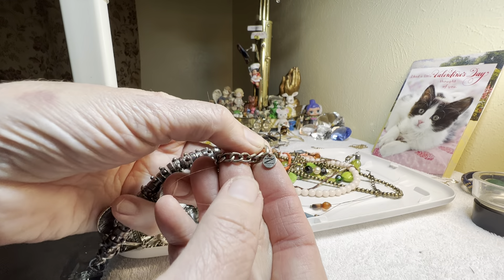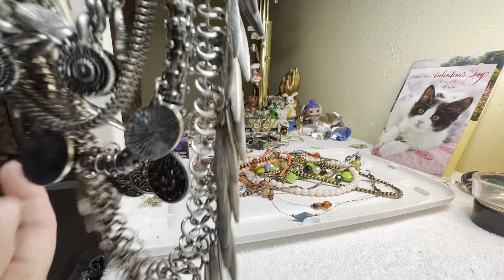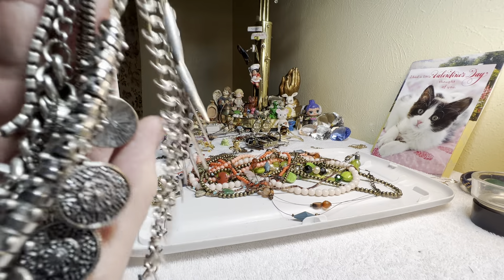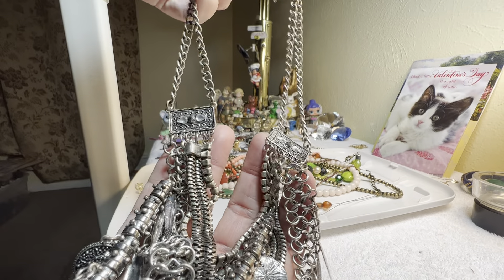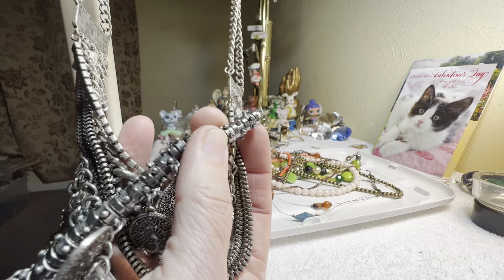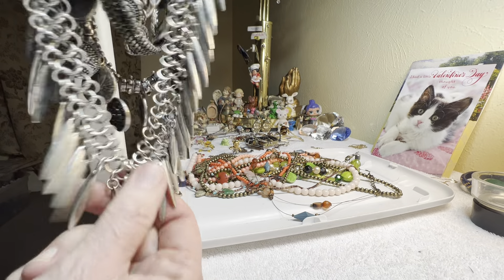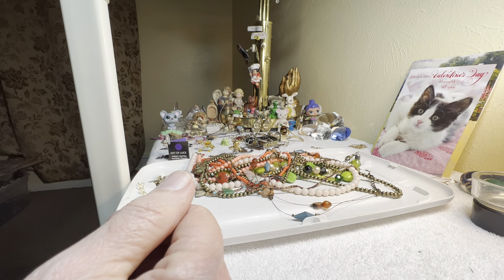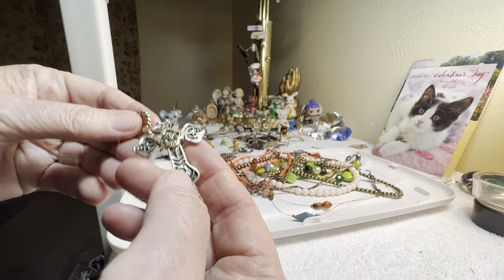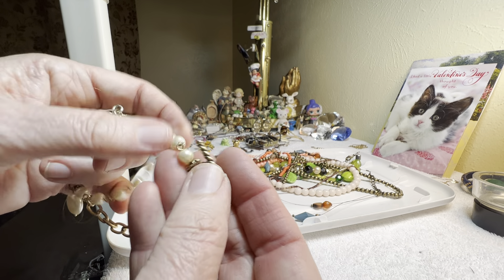This is quite a necklace with a capital N. It is heavy, it is all that. Seven dollars. It's got rhinestones, then it's got whatever these are — chains, discs. It's heavy, I mean there's a lot of heavy metal on that one, that's for sure.